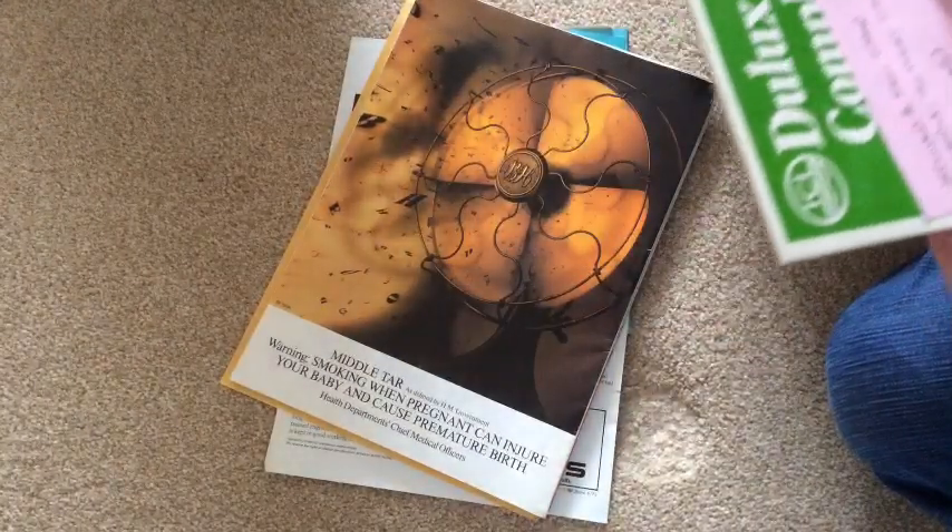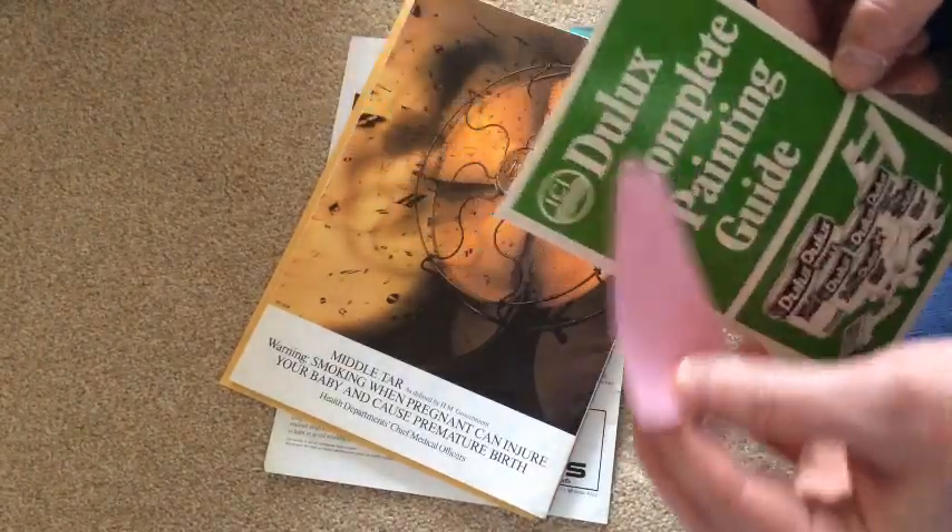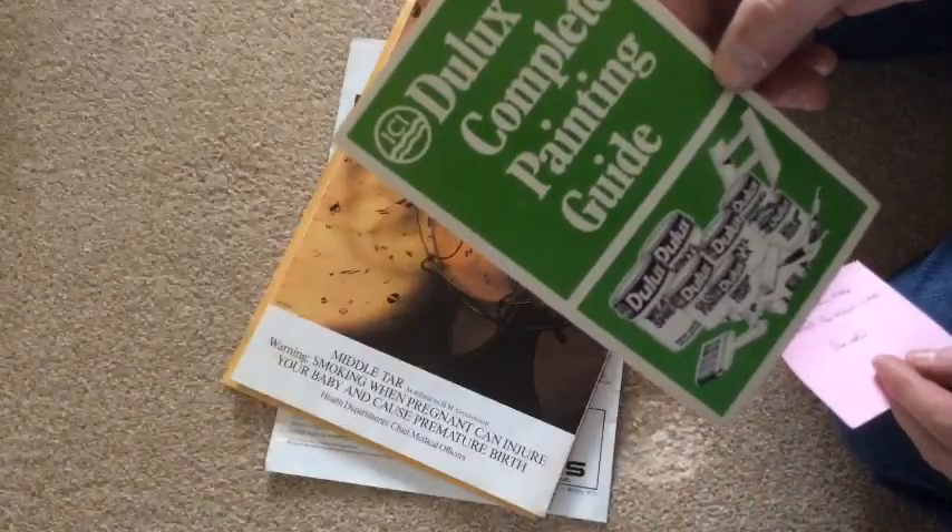But it was free. Oh, here we are — included a few other brochures you might like. From Howard. Thank you, Howard. Dulux Complete Painting Guide.